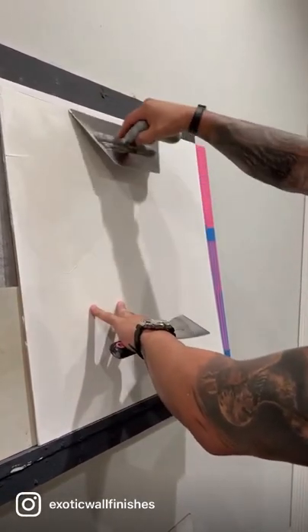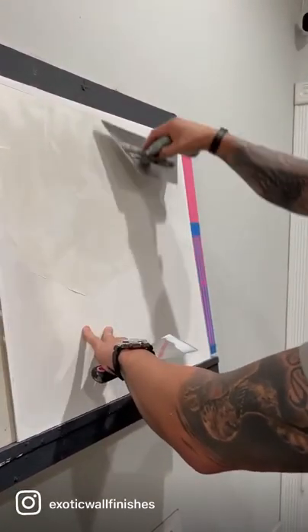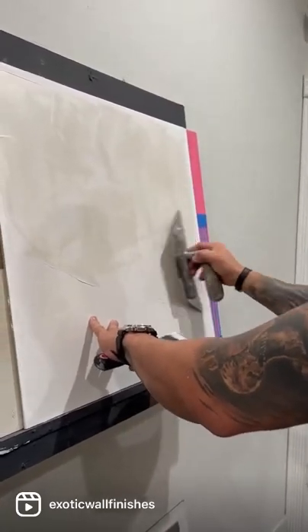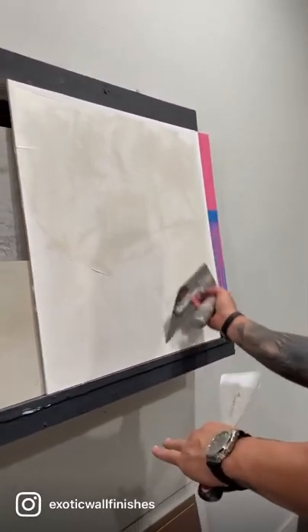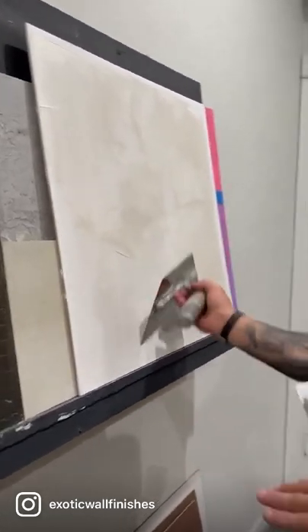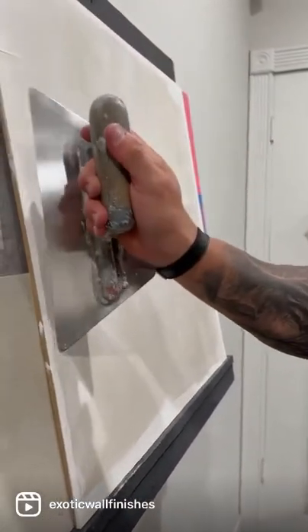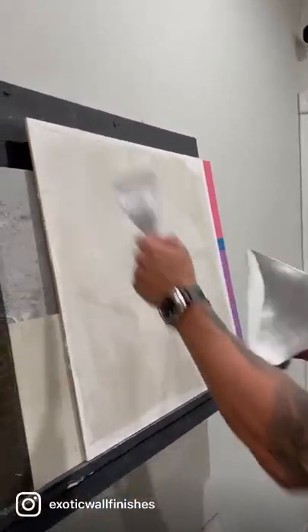Now, if your trowel is all messed up for the final coat, the wax could mess up your final look. So it's very crucial that your trowel is on point. You cannot have just anybody wax your walls or your approved samples — very important.